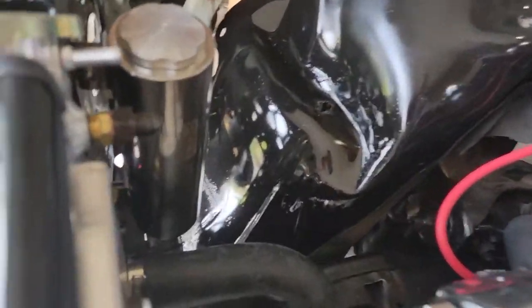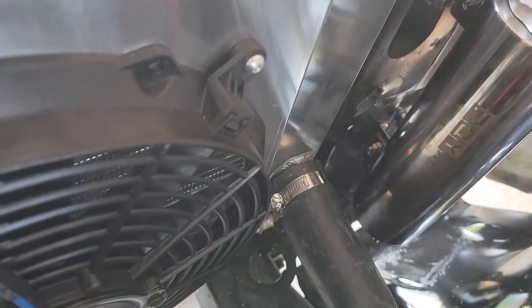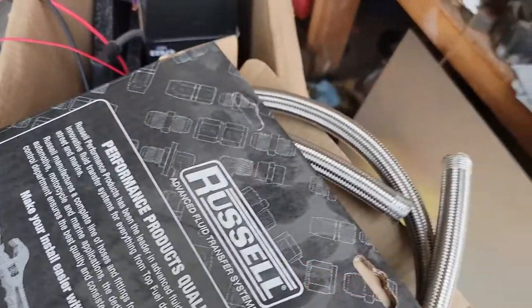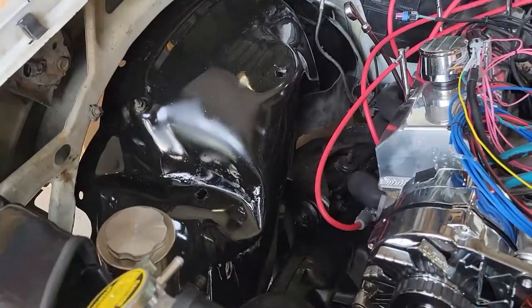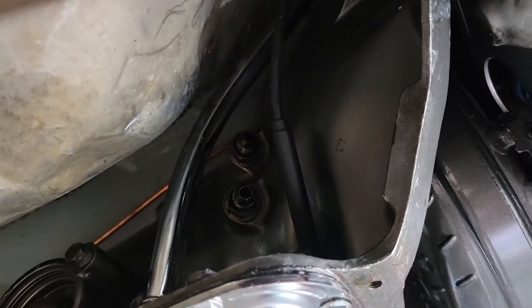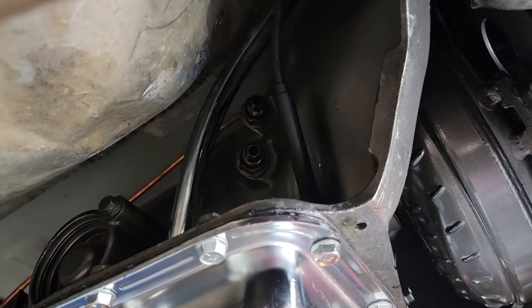I'm actually working on my trans cooler lines. The radiator has pipe fittings — that's how they secured it — so I had to use a pipe fitting to AN adapter on both top and bottom. I used AN fittings coming out of the transmission. I used Russell AN fittings and I'm going to build my lines that way, instead of making my own hard line — I'm just going to use the braided line. I changed up my fittings on the transmission itself to the AN adapters, so now I'm going to create my lines to go from the transmission to the radiator.